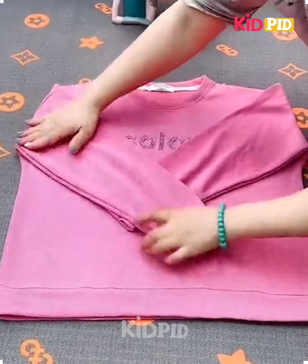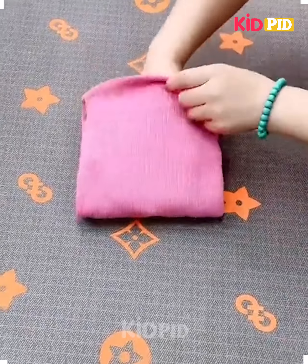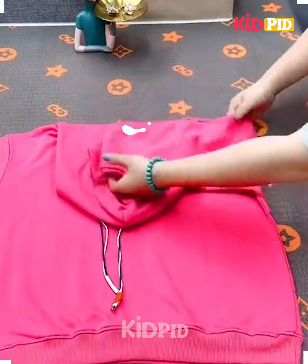Take the t-shirt and fold it from both sides like this, press it and fix it by folding it inside. Your t-shirt is done. Next, take a hoodie and fold its cap.